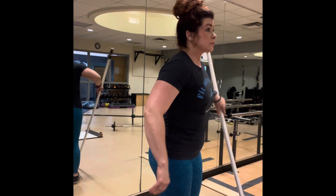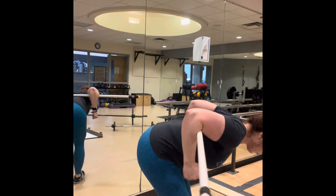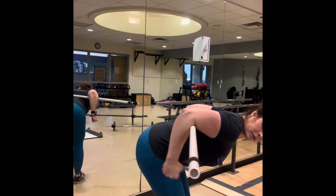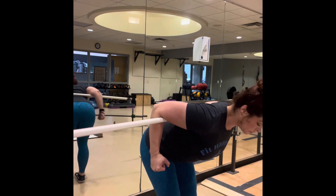Alternating triceps kickback. I'm showing here how the arms should look — I'm putting a broom handle underneath my elbows so your elbows need to be staying up above your back. Then you're going to alternate right and left, trying to keep those arms nice and straight and keep those wrists from flicking up.